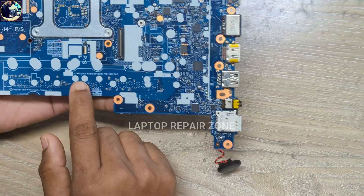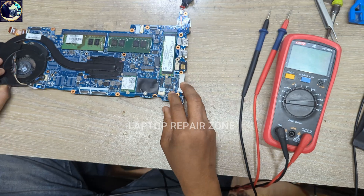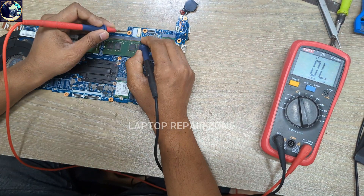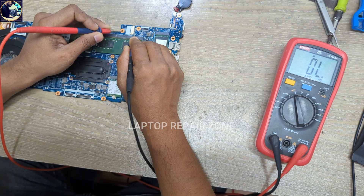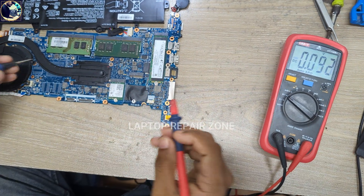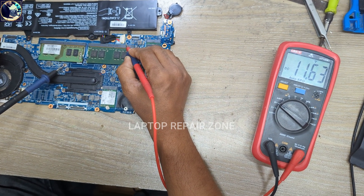As you can see, this is the model number of this motherboard. First, I will check impedance on this battery positive line. As you can see, there is no short circuit. So I connect this battery again and check this positive line — as you can see, 11.63 volts is available on this connector.